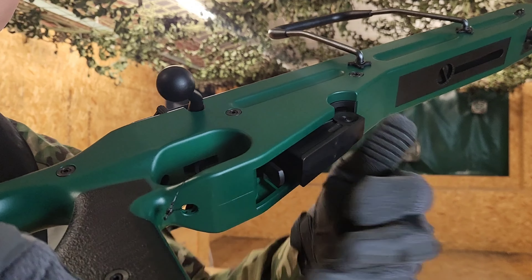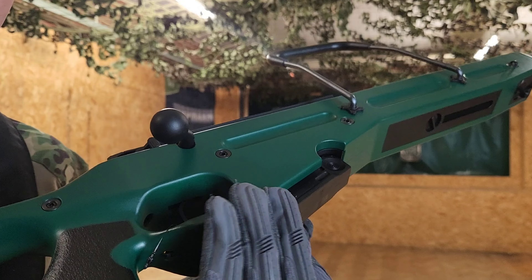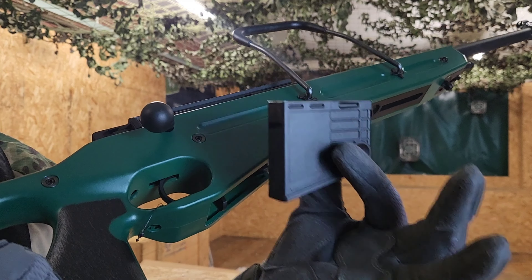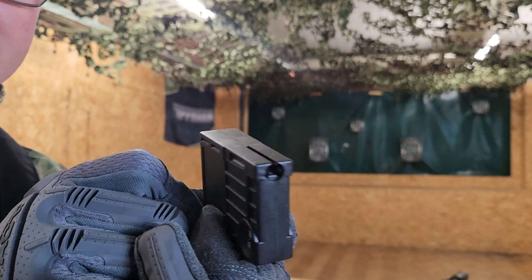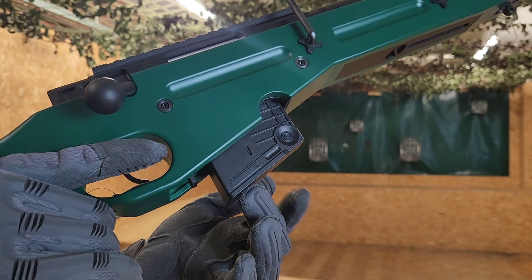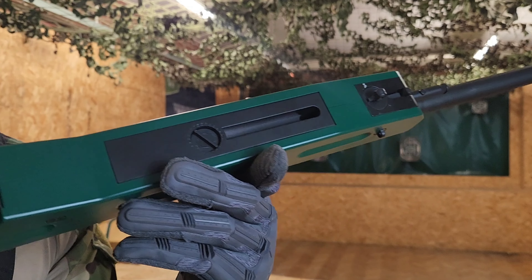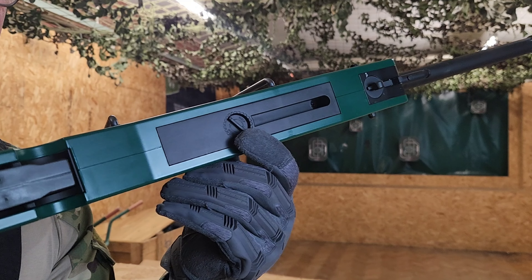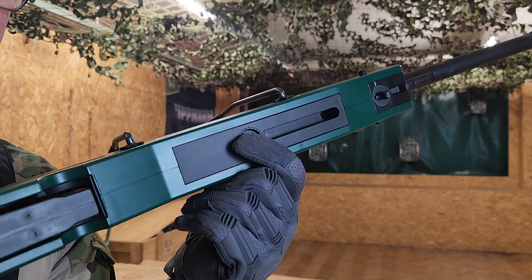One thing I really like with the sniper already is the easy access magazine hatch here, so you've got a little button there so you can easily pull the magazine out like so. The loader is at the front here, so if we tip this upside down, we just need ourselves a speed loader. Once you slot your magazine back in, you'll be able to easily find the hop adjuster under here, so mid-game you can easily access that to make some slight tweaks and adjustments.